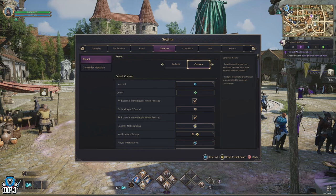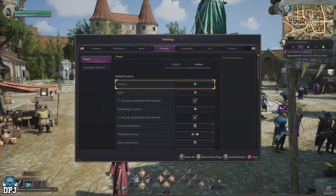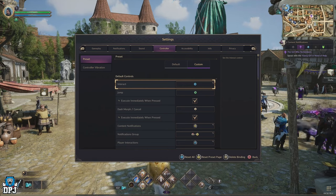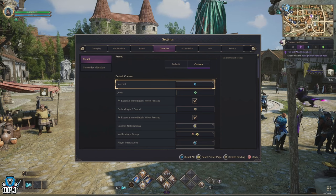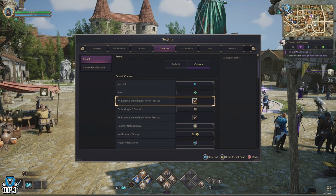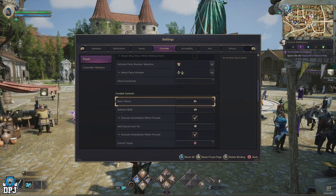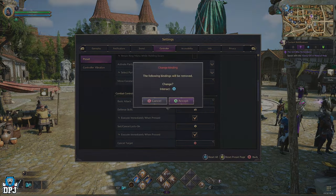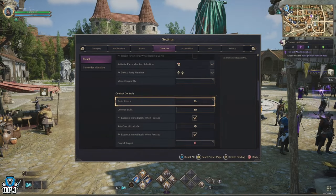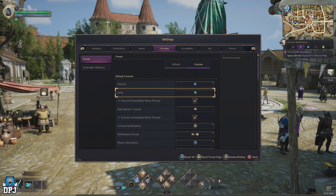Within the settings, head to the controller tab then go to the custom section. Many people I've seen change the X button — or Square on PlayStation — to basic attack. This can work for some, but if you don't have paddles on the back of your controller, pressing this and using your right thumb stick at the same time will be near impossible. Because the right thumb stick is super important for combat and maneuvering, unless you have those paddles this won't work for most people — so I wouldn't change this whatsoever.